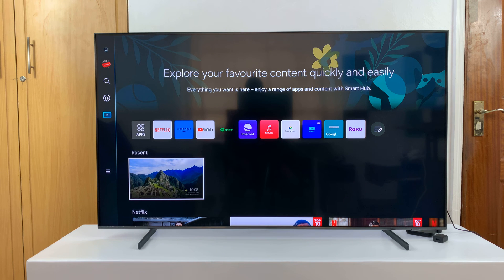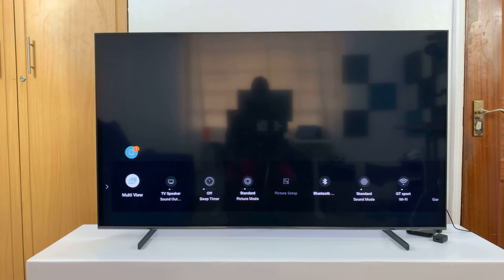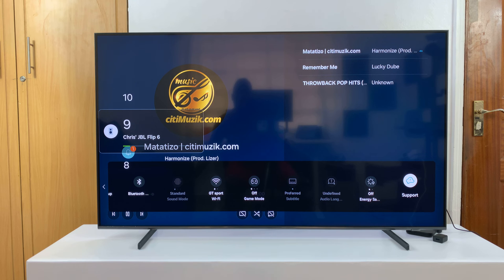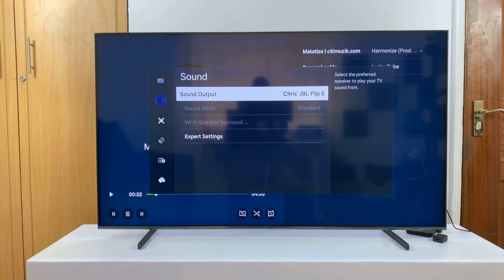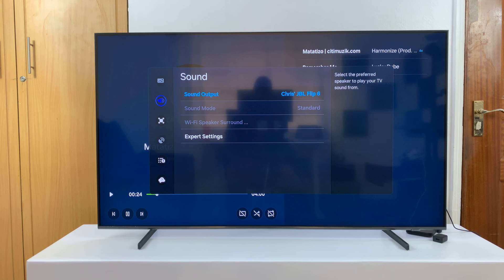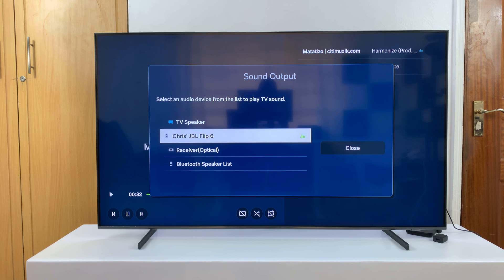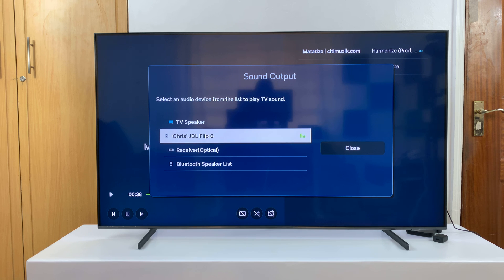In case the sound is not coming from your Bluetooth speaker and it's still coming from your TV speaker, then you might want to check these settings. Go to All Settings, then go to Sound, then Sound Output, and make sure it's set to your speaker. If it's still on the TV speaker you won't hear sound from your Bluetooth device, so make sure your Bluetooth device is connected — you'll know it's the active one by that animation right there.